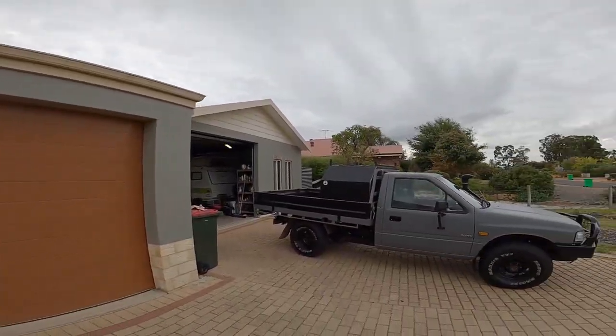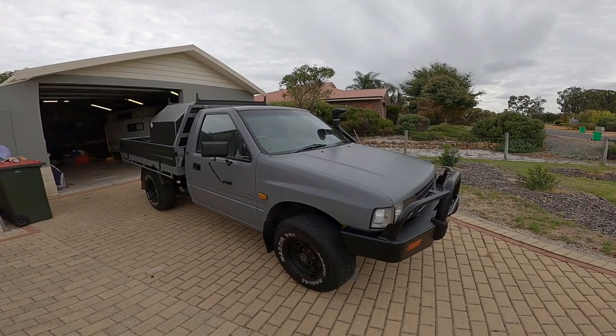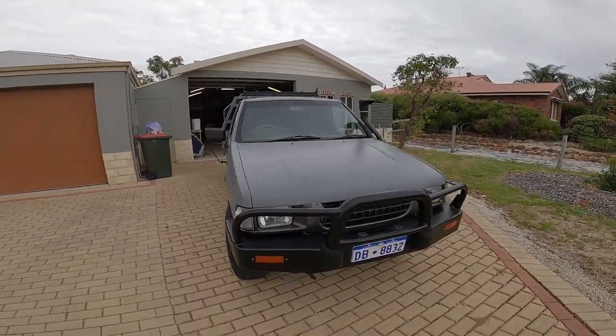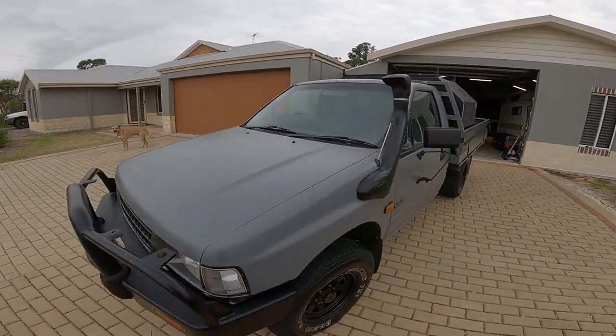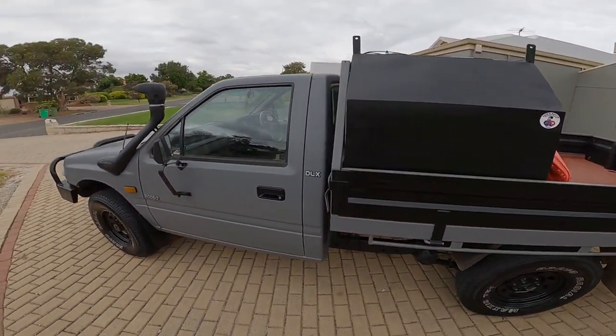The Rodeo TF is finally finished - over the pits, all good. We've camped in it and test drove it and found a couple little things wrong. It had been sitting in the paddock for a year and a half - the fuel lines were cracked and sucking in air, but we've replaced all those. It's going absolutely mint now. This is what it looks like - absolutely stoked with it.